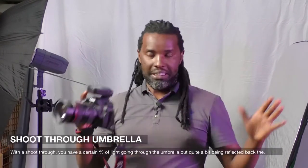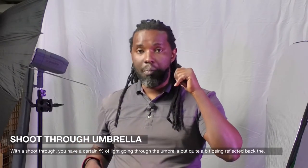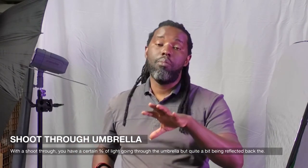In conclusion, with the shoot-through umbrella you'll be able to get a larger light spectrum and illuminate a bit more, but you'll end up using more power from your strobe or flash.